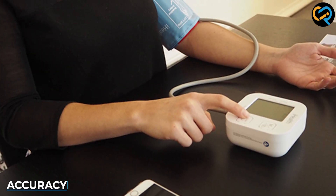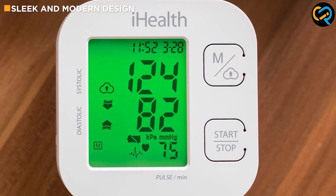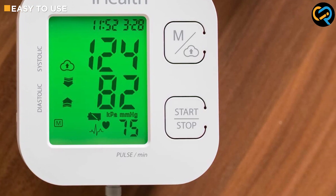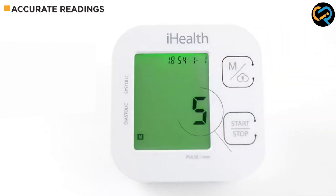The iHealthTrek Smart Upper Arm Blood Pressure Monitor uses advanced sensors and algorithms to ensure that your readings are as accurate as possible. In fact, the device has been clinically validated by the British Hypertension Society and the European Society of Hypertension, so you can trust that your readings are reliable.